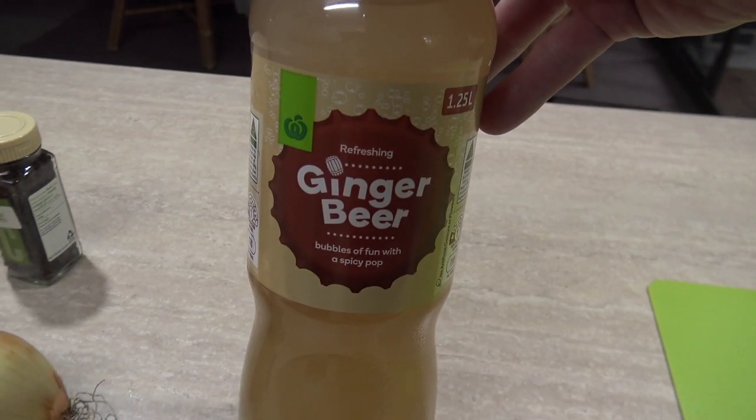I've got some ginger beer. Now you can use the expensive ginger beer but I wouldn't — sometimes it can be a little bit too sweet. So I've gone the cheap one, it'll just make it a little bit less sweet. But if you've got a real sweet tooth, use the more expensive one like Bundaberg.